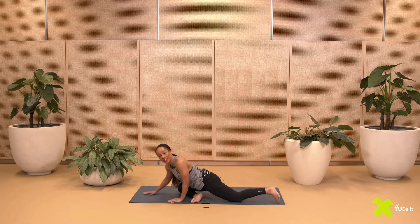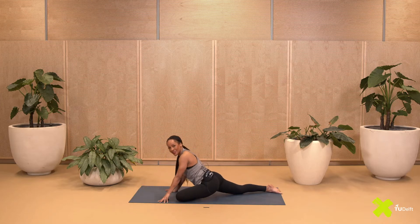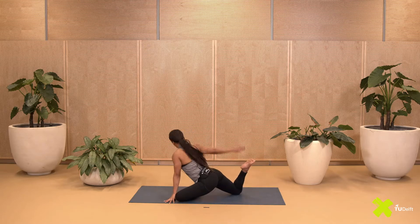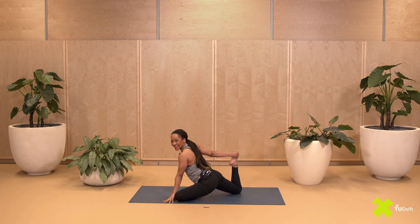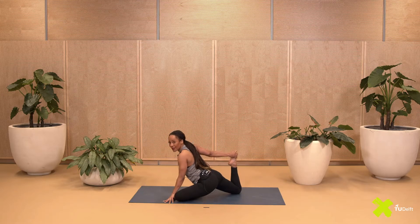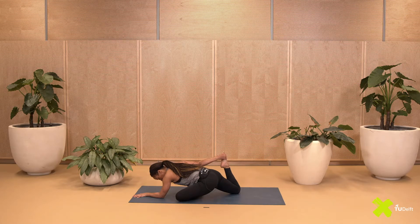Gently let go of your foot. Now bring your right knee forward and your left leg to the back. You can keep the back leg bent or try to reach for the foot once again. When you're ready, come forward.